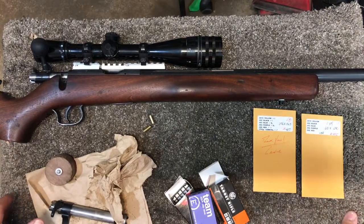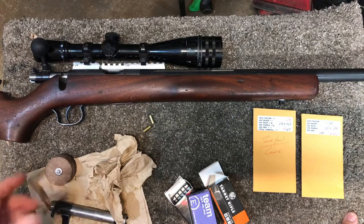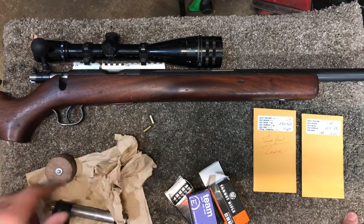Hello Rimfire Friends! Today is Friday September 23rd, 2022. Happy Friday! I'm in the shop today and I want to talk about something really quick.